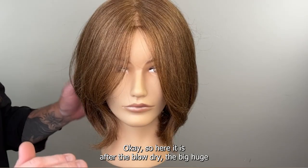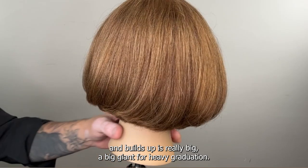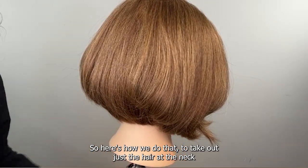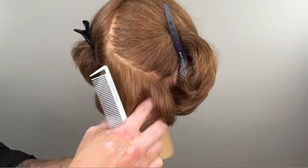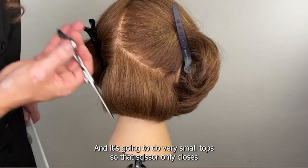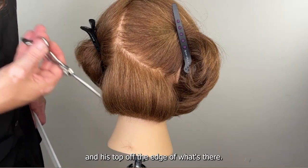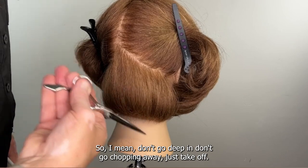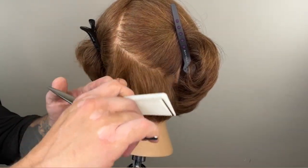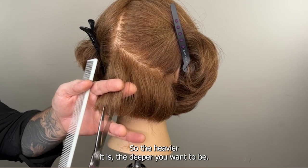Okay, so here it is after the blow dry. You see big huge volume — the graduation in the back is hefty, the way it stacks up and builds up is really big, a big giant full heavy graduation. I want to eliminate a little bit of that weight. So here's how we do that — I'm taking out just the hair at the nape first. I want to lay that hair down, make sure it's nice and beveled under, and do very small taps — the scissor only closes the tiniest touch and only opens the tiniest touch.